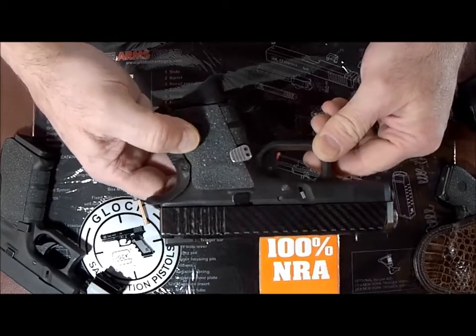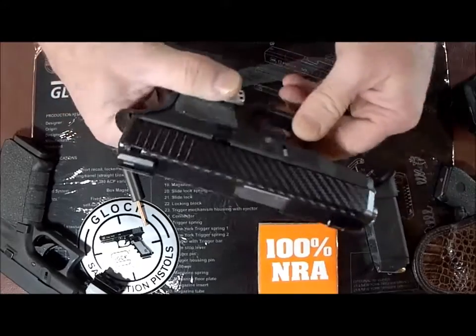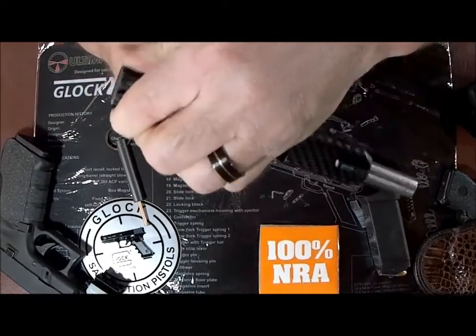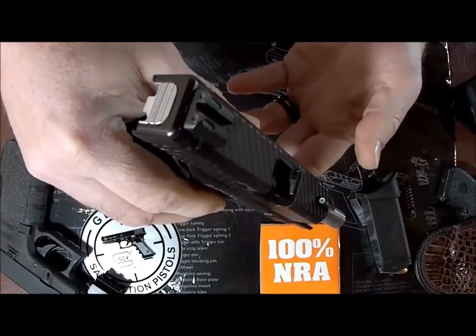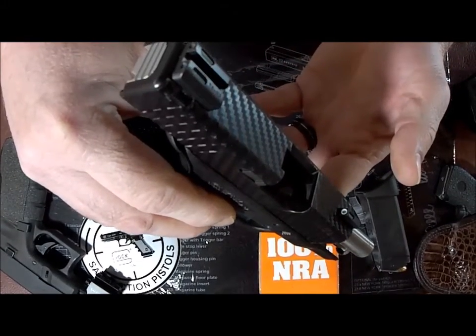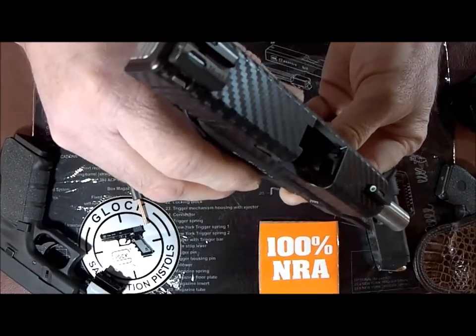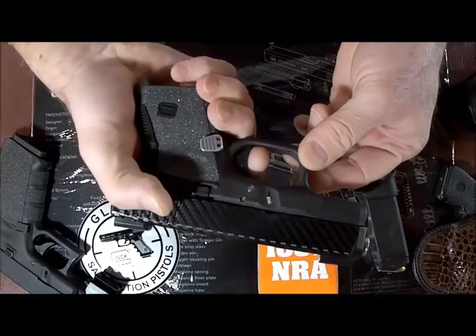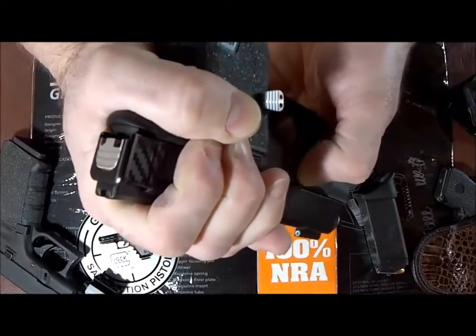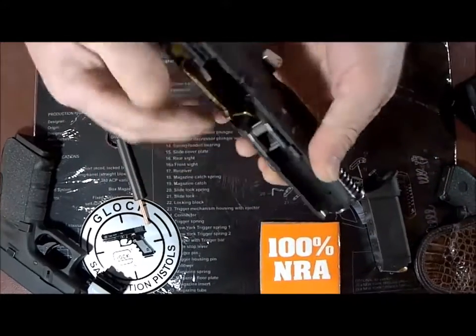First thing as always, we're going to make sure that the firearm is safe. I'm going to open up the slide and check to make sure that we have no rounds in the chamber, which you can see clearly we do not. I'm going to pull the trigger on that, take the slide off, and we can set aside the lower.